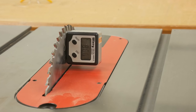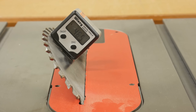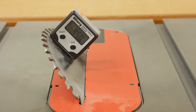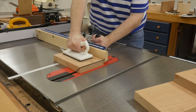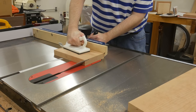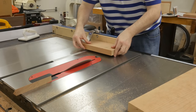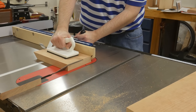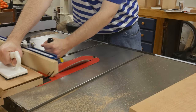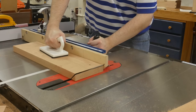To begin cutting the miters, I tilt the blade to 45 degrees. I use a magnetic angle finder to help make sure the tilted blade is actually 45 degrees. With the stop block set, I begin by cutting a miter on one end of each of the shorter boards. Next, I reset the stop block for the vertical piece that gets a miter on both ends. And finally, I cut the single miter on the longer shelf piece.